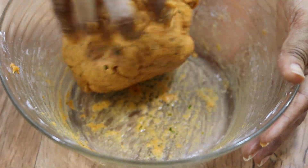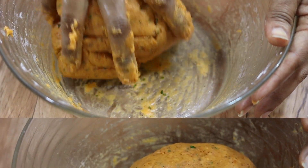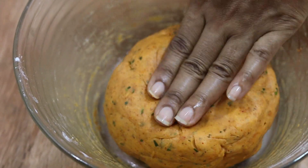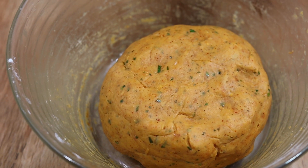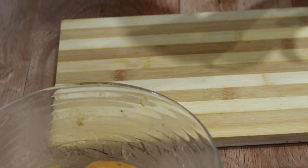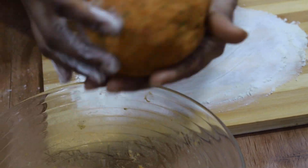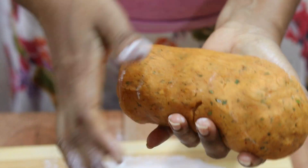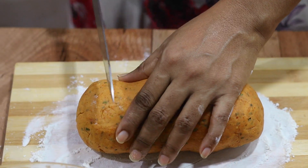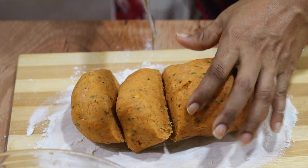This is the first round of the cutting board. We are going to make the cut. I will add a little bit of the sauce.